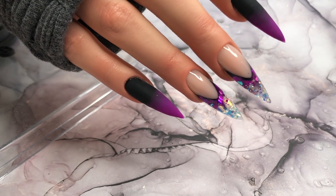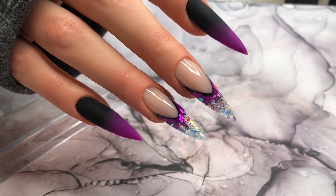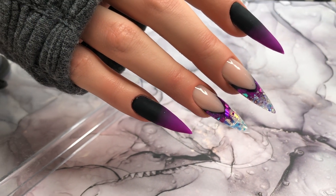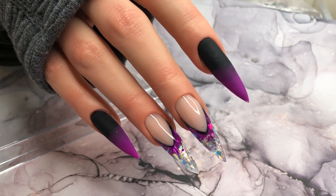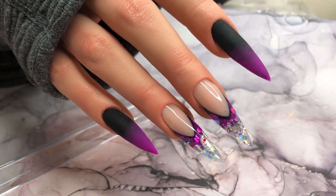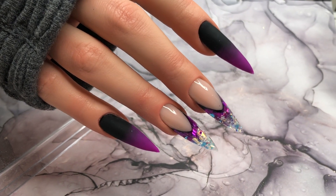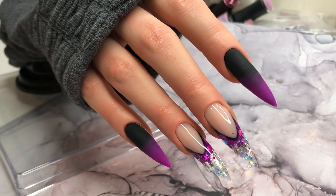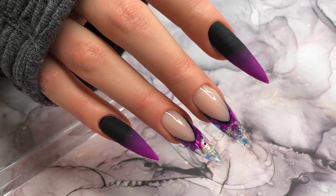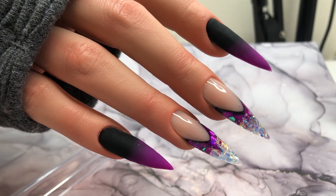And there we go - that is the finished look, our sparkly gothic ombre nails! I hope you enjoyed this video and like the final look. I would definitely wear this set - I think the colors are just beautiful. If you're not really into themed Halloween nails but you like the colors, this would be perfect. Thank you so much for watching, give us a subscribe, say hello down below, and have a fantastic week ahead!